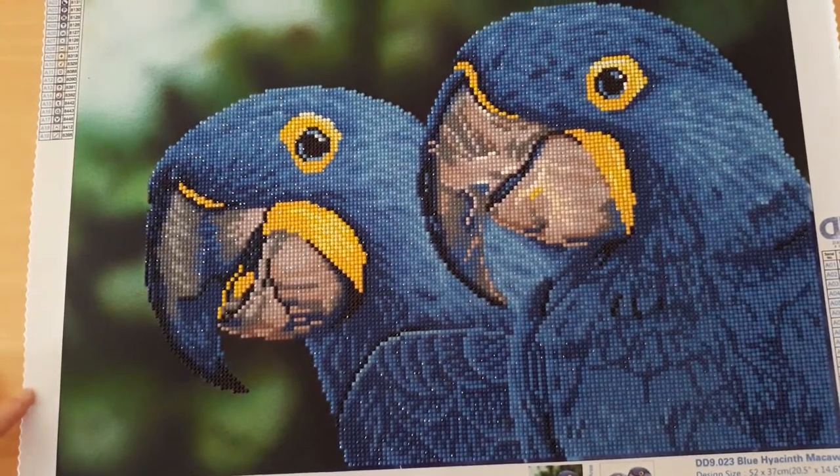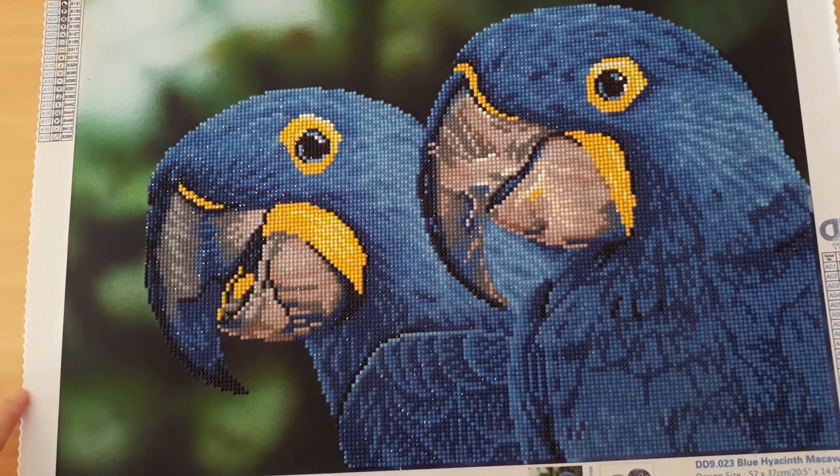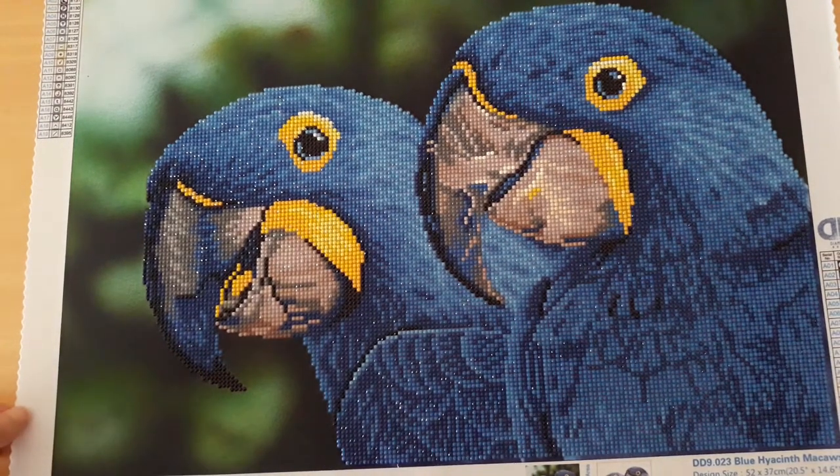This one I won't be framing, but I will be sealing it and putting black tape around the edges and putting it in my display book. I'll show a picture of that at the end of this video all taped up and ready to go. That was my beautiful macaws — love love love doing that one.